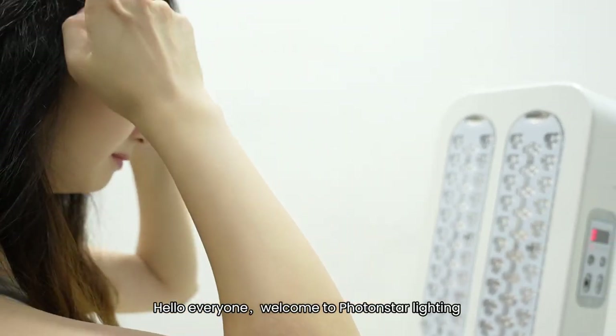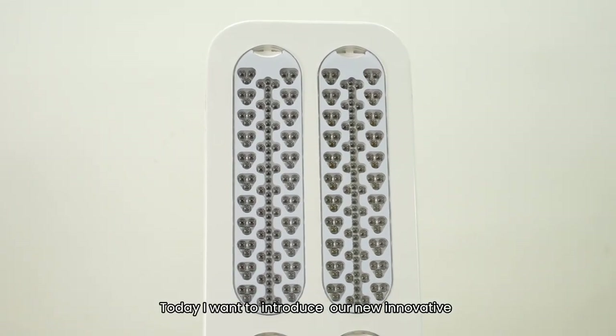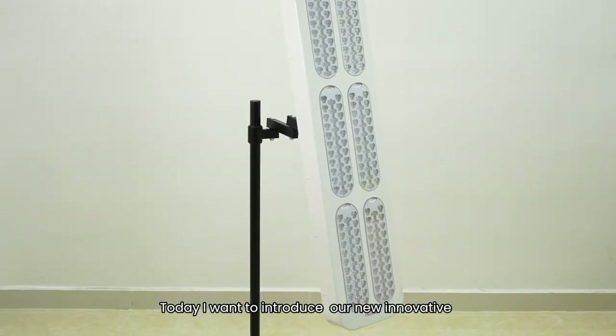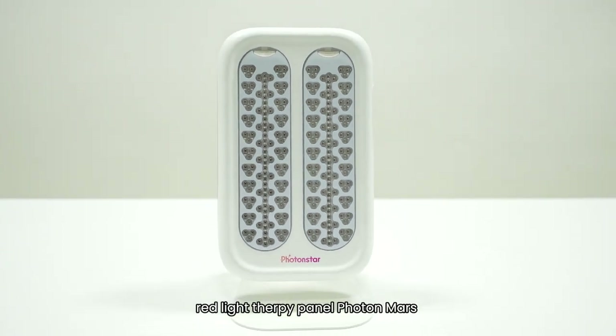Hello everyone, welcome to Photostar Lighting. Today I want to introduce our new innovative wireless therapy panel, photo mask.